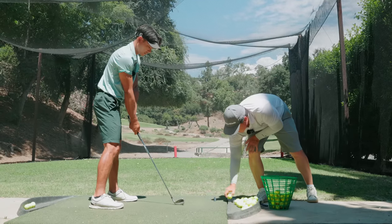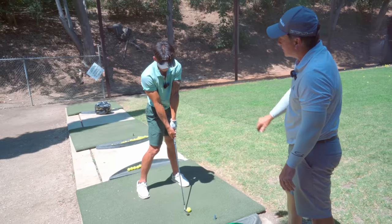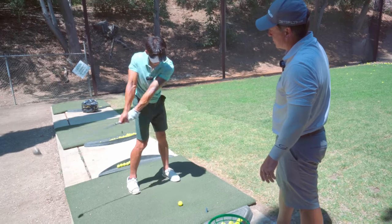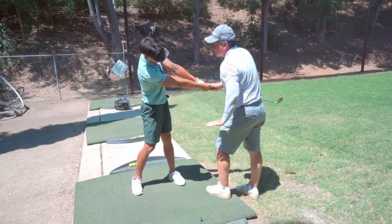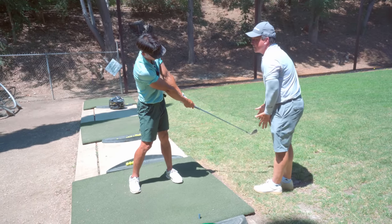There we go. Good job. I want you to get the feeling of that separation — bump, turn, chip shot. Awesome. Last one — hold the finish, please. Bump, turn, chip shot. Hold it. Good — we have good extension. You're eventually getting the arm a little closer to the body as it's starting to chase through. This looks wide open in a good way. Everything's staying in front of you.